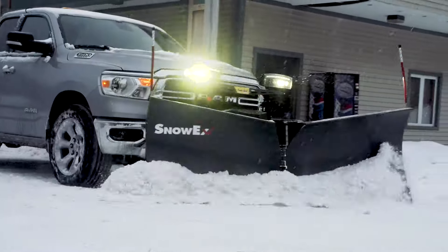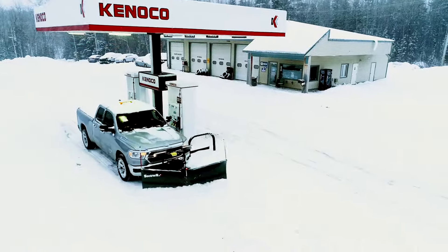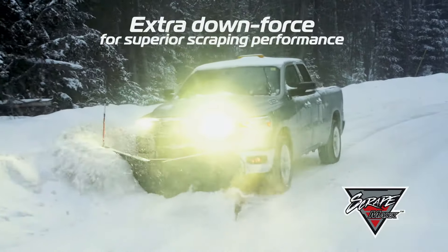Adapt to the elements at the touch of a button and give yourself an edge with every turn and every pass. And if that's not enough, add the ScrapeMax downforce kit and turn your RDV into a commercial grade performer.